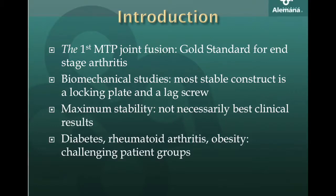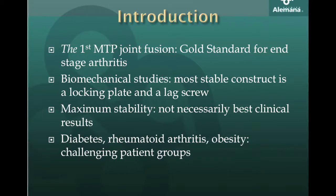The technique started with sutures and wires and has evolved to use screws and plates, which can be non-locking or locking. The first MTP joint fusion is the workhorse for end-stage arthritis. It is the most reliable technique available to improve symptoms related to this diagnosis with a low complication rate. There are many different ways to perform it.